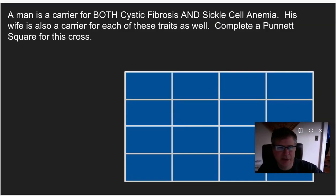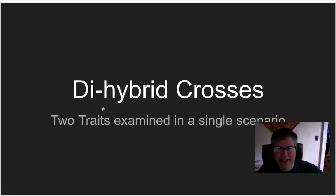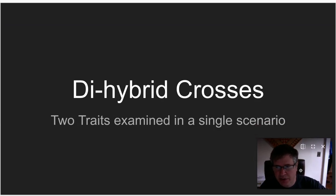Hello, biology students. Today we're going to talk about something called a dihybrid cross. A dihybrid cross is one in which we're going to examine two traits at a given time. So far we've only studied one trait at a time — things like colorblindness, sickle cell anemia, or Huntington's disease. Now we're going to study two traits at a single time.